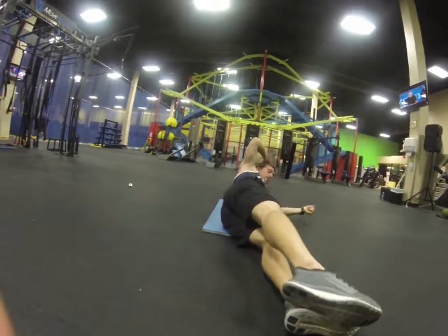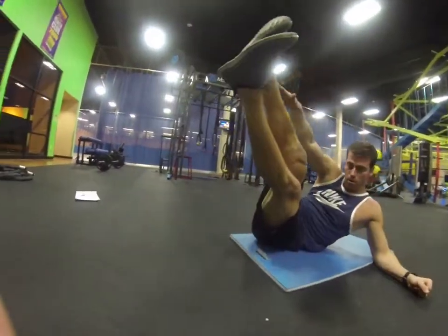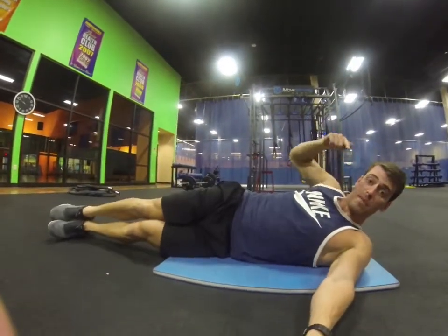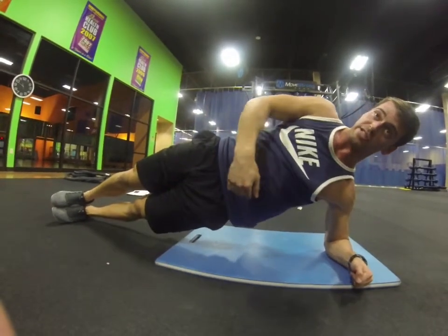Then let's see the other side. Same thing. And then from this side, you come straight up in side plank. The reason for this — the first set, you work the other side.